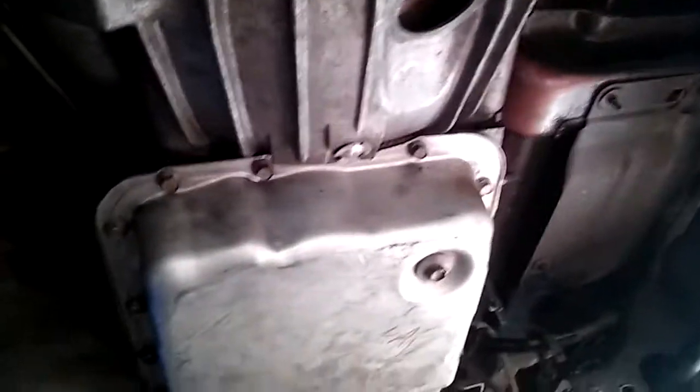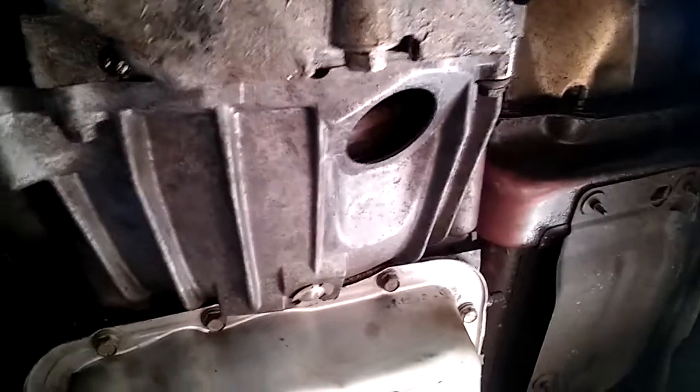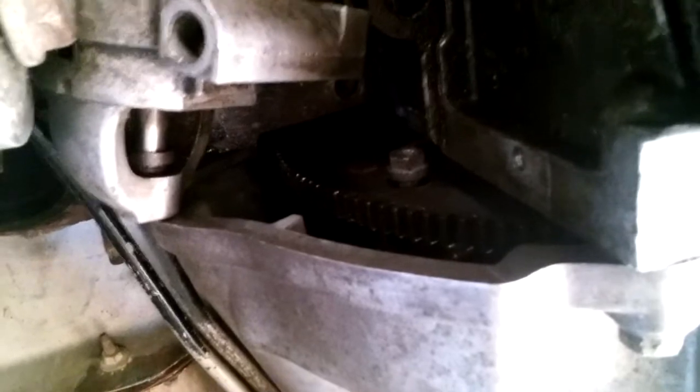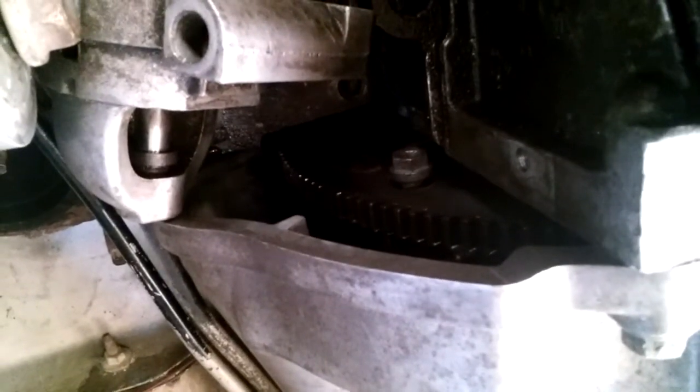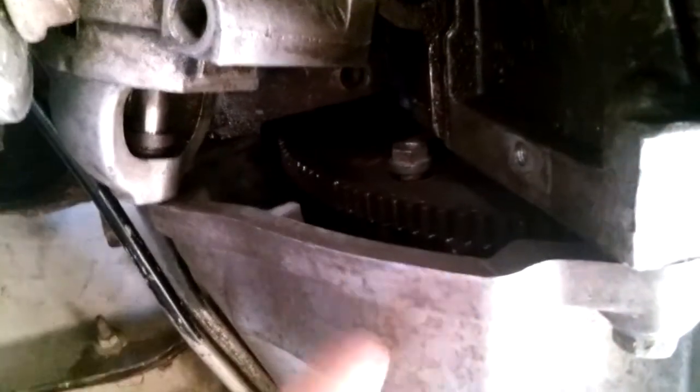This is a Chevy transmission — most vehicles are pretty much the same. This is a 4L65E, L4 Yukon. We put the transmission in, lined up the flywheel bolts, and tightened two of them — snugged them up very slightly. Now it's time to tighten the third torque converter bolt.